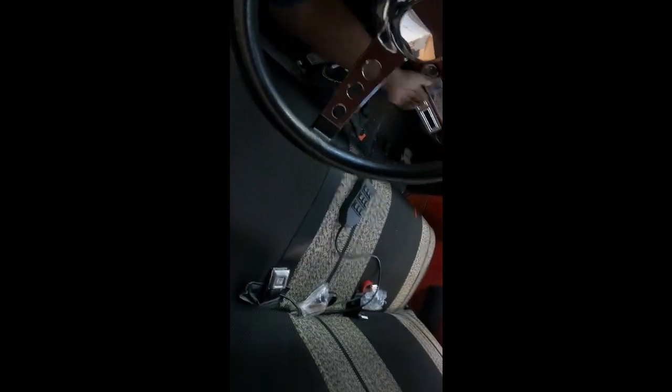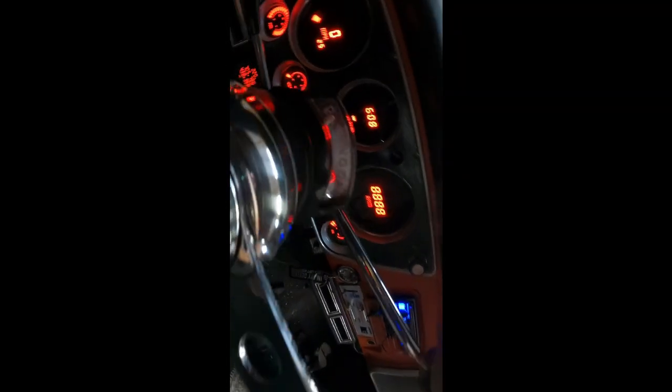Now we'll test this out. First, we'll see if our reverse lights work. If it gets a little loud, it's the compressor for the airbags. We'll shift into reverse — and you can see our reverse lights work. We'll shift out and you can see the bulb.